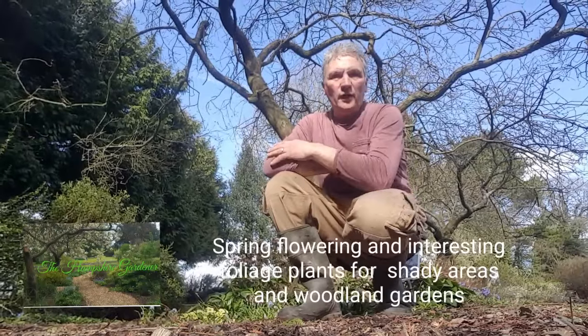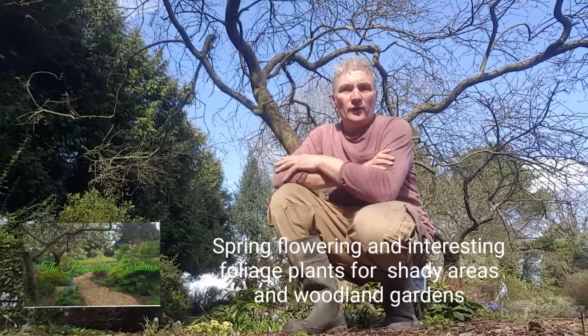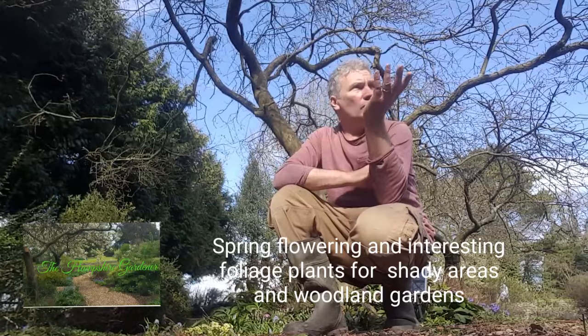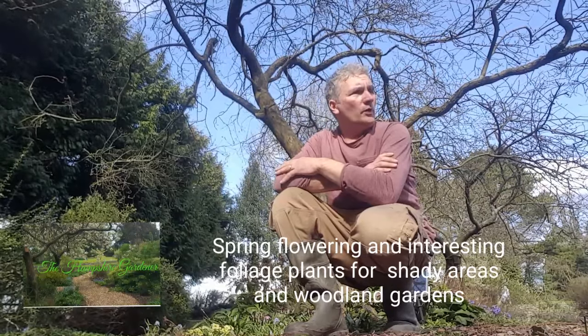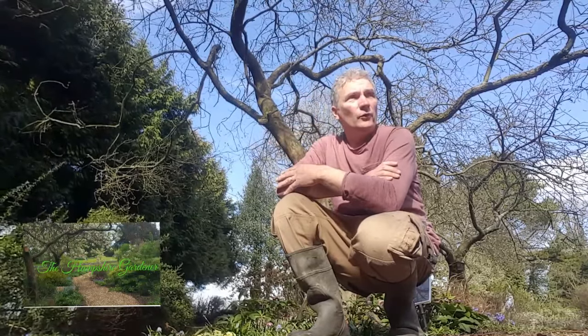Hi everybody, thanks for watching this video. I hope you enjoy it and it helps you to choose some plants for the darker shady areas of your garden. I'm in the woodland garden here now and the spring is really starting to show its face and we've got some amazing flowers coming up — some that you'll know and some maybe that you won't. So I'm going to take you around and show you some of these that you can use for a shady area in your garden, or if you're lucky enough to have a patch you can turn into a woodland garden, that'd be fantastic. And of course we can add all sorts of design features to help the little insects to share your garden with you. So let's go and have a look at what we've got around here.